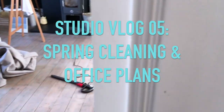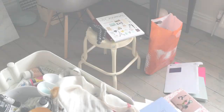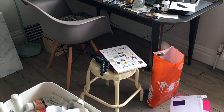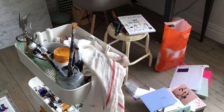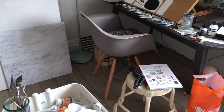Come into this room with me and just see the state we're in at the moment. What I'm doing is basically giving this room a really good spring clean.